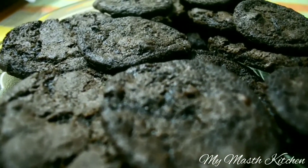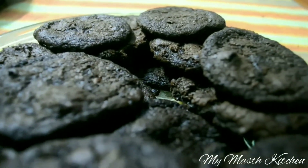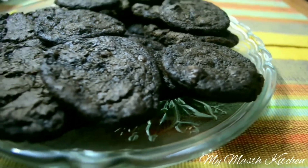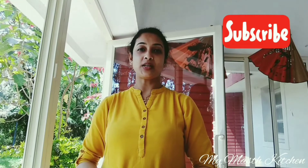We could produce 20 chocolate cookies from 100 grams of flour. I hope you like the recipe and will surely try it in your kitchen. It is a treat to be enjoyed with friends and family. Thanks for watching my Must Kitchen. Please like, share and subscribe to my channel.